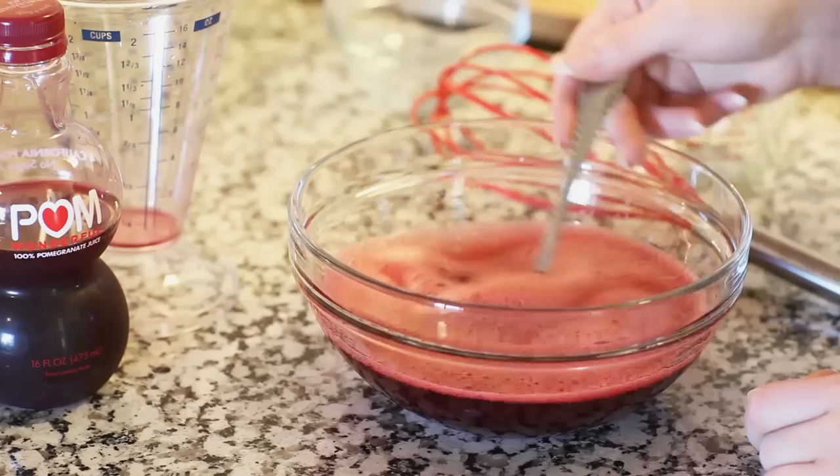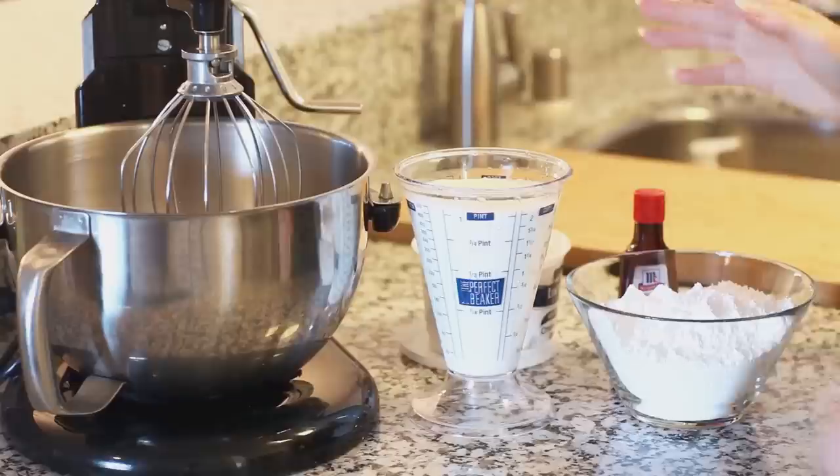I'm going to set this into the refrigerator so it can start setting while I work on my whipped cream. It doesn't need to set completely — it just needs to start setting up so it's still wobbly, not 100% set. At that point you'll want to take it out of the refrigerator and just let it stand at room temperature.